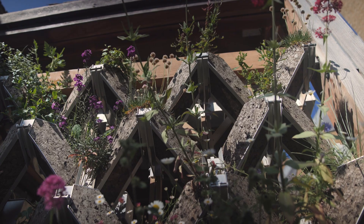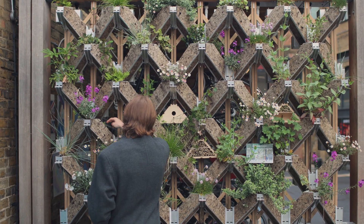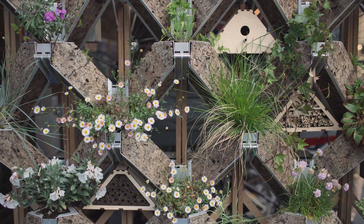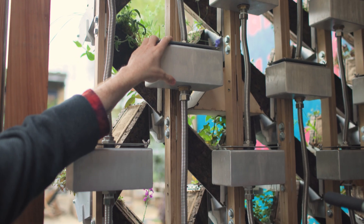Biodiversity right now is really forefront on people's minds, and that's causing a lot of momentum around this. This project is an installation done with Grosvenor Estates in London and it's a demonstration of our product acting as a kind of rain garden or sustainable urban drainage system.